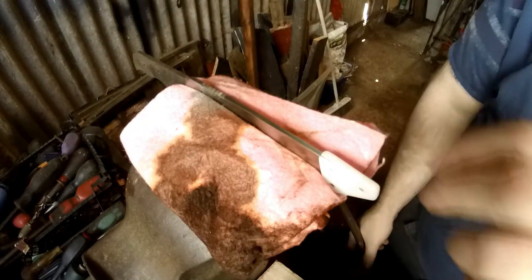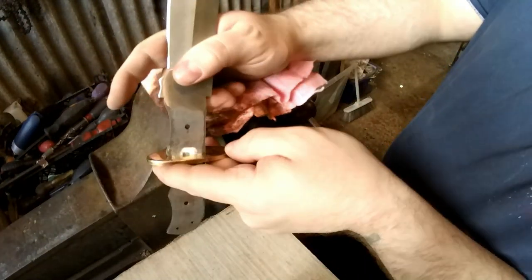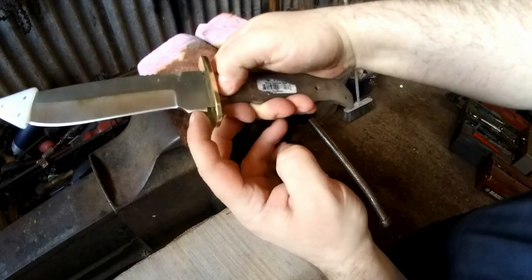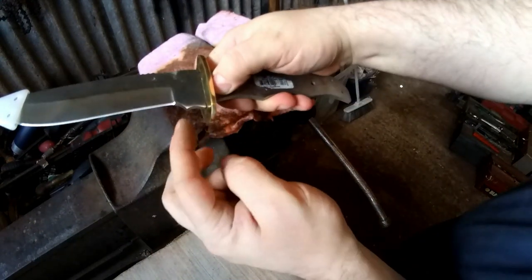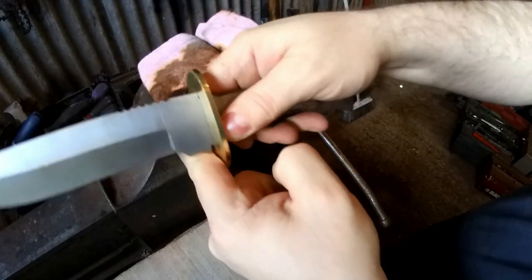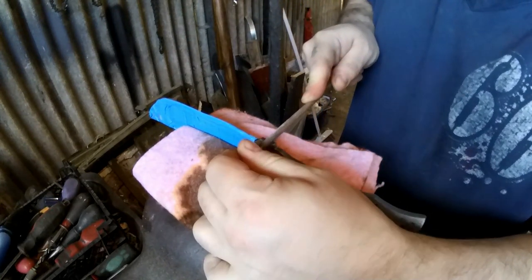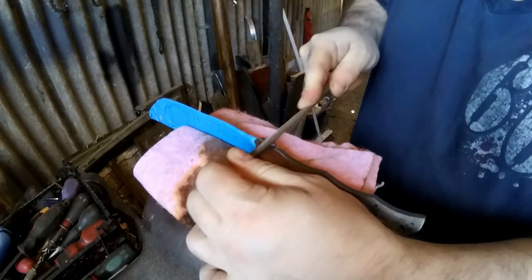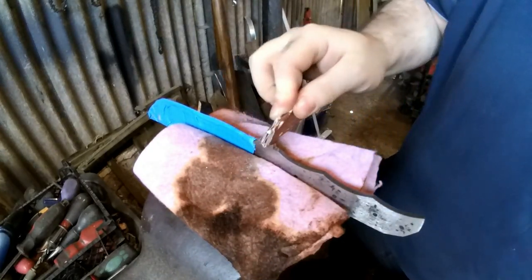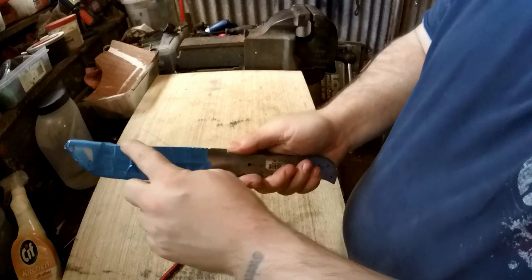I'll do that more later. This blade blank shape — I picked it because it was cheap, not really for the shape. But I've noticed there's a little groove here which, if I take it in a bit more and make sure the edges are nice and flat, could be a perfect ferro rod striker. I'm going to deepen this groove slightly. So we've got the jimping done and the little ferro striker.